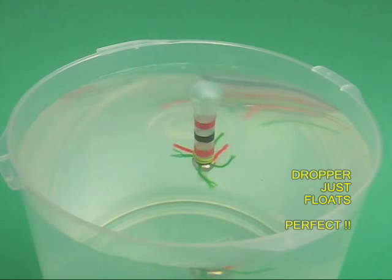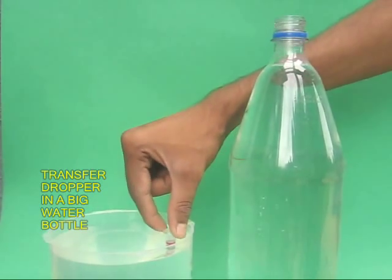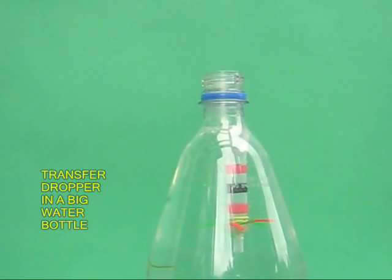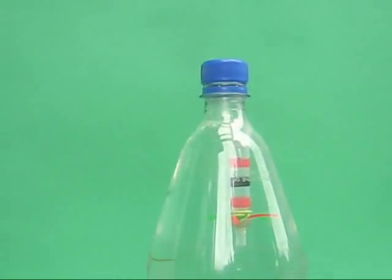Again put it in the water. If it floats, it is fine. There should be just enough water in the dropper to make it float. This is perfect. Now take this perfect dropper and transfer it into a bottle full of water. The dropper would be just floating. Take the lid of the bottle and tighten it completely.